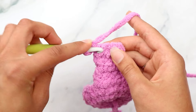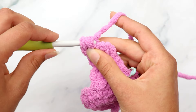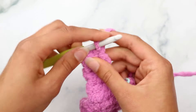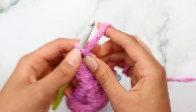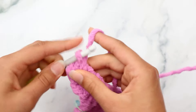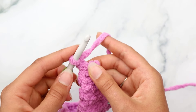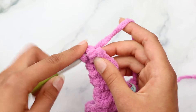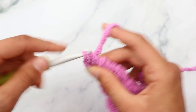Chain one, turn. For rows three through five, single crochet in each stitch across - chain one, turn, single crochet across for each of those three rows, keeping three stitches. After five rows, chain one, turn, and for row six: single crochet decrease over the first two stitches, then single crochet into the next stitch. You'll have two stitches. Chain one, turn, and single crochet into each of those two stitches.